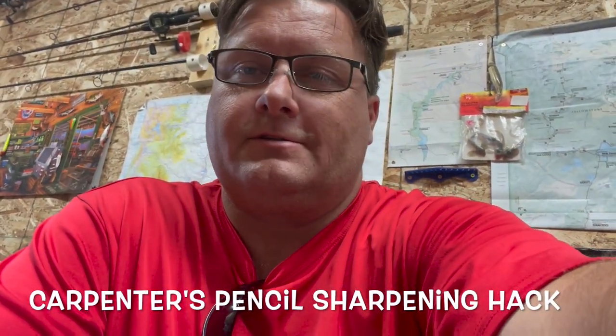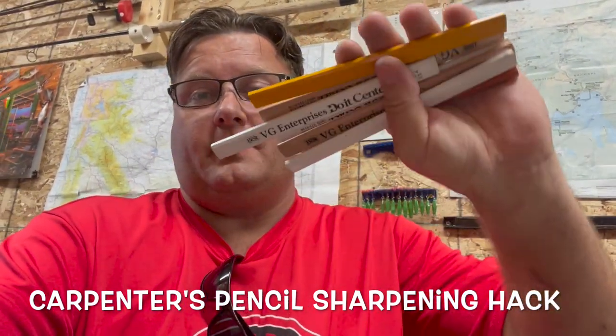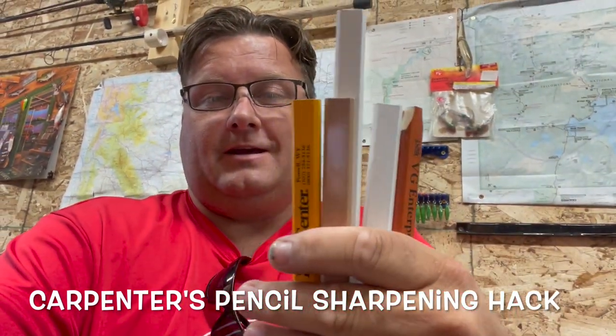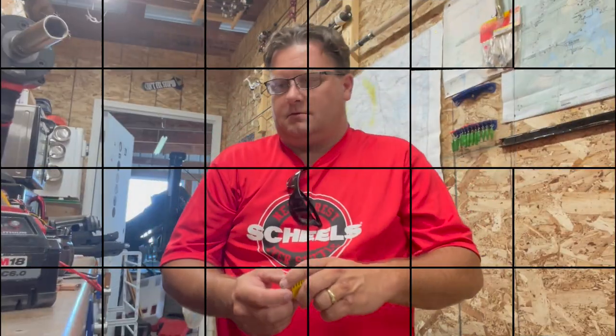I'm in the shop today — I was doing something and thought I'd share this tip. Sharpening pencils by hand one at a time with this bad boy, I got pretty tired of it. So I'm going to show you what I came up with — pretty simple, pretty stupid, but we'll give it a whirl. They say necessity is the mother of invention.